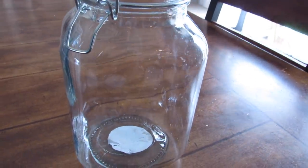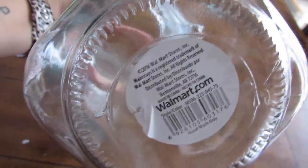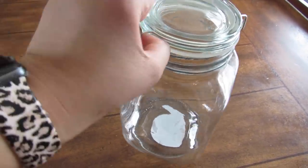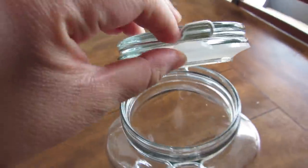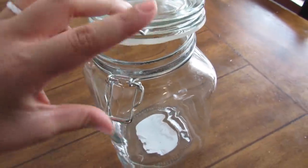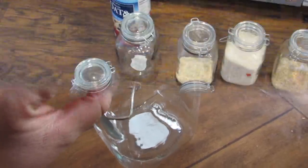I found these awesome glass canisters at Walmart — they were six dollars each and I love the look of them. I love that I can see what I have in them easily along with the label, and they have a great airtight seal so everything does not get stale. I picked up a few more to do this pantry redo and they are the perfect canvas for these labels.